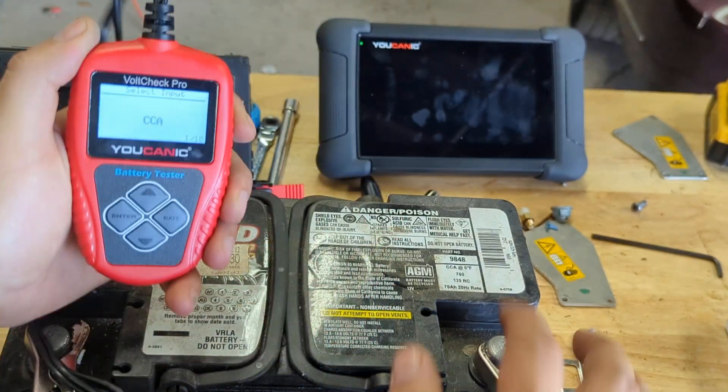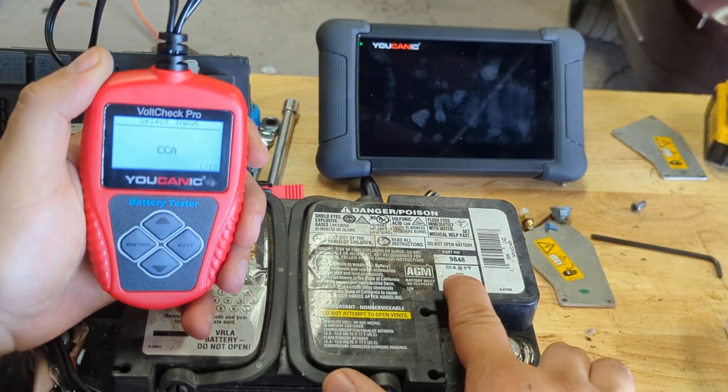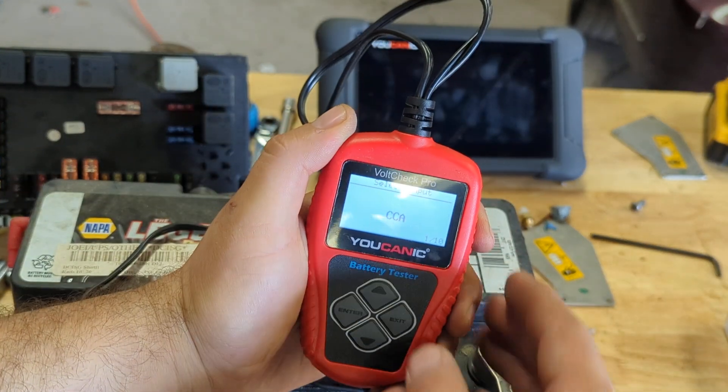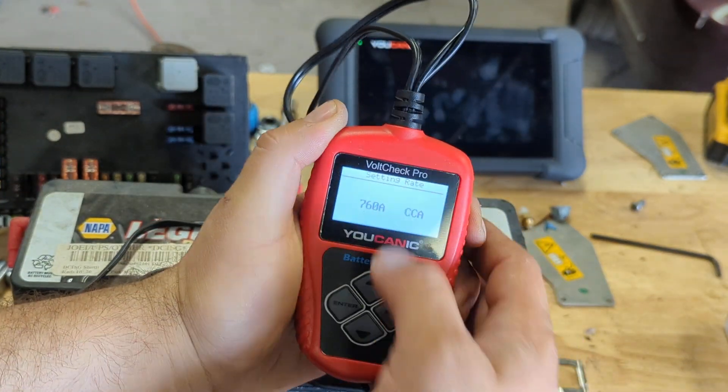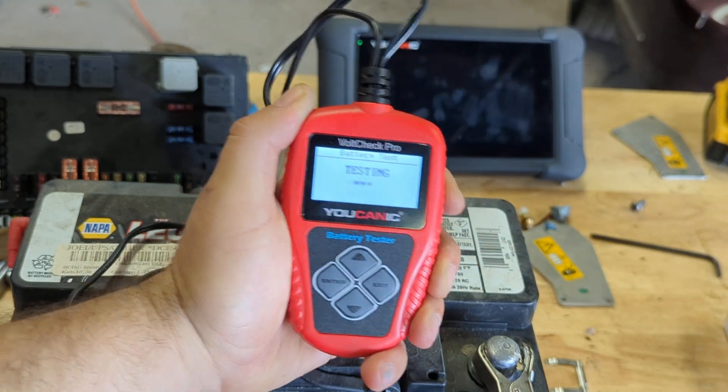Then it asks for cold cranking amps — all batteries are going to have this. You can see the cold cranking amps on the label; it's 760. So we're going to press Enter and adjust up or down to match whatever is shown on your battery.